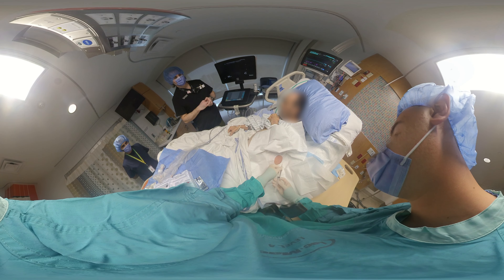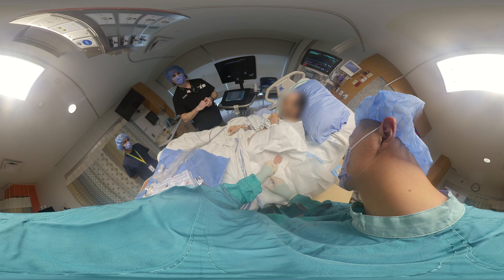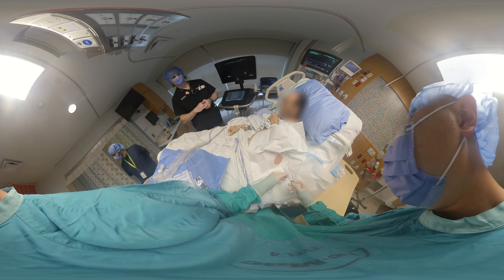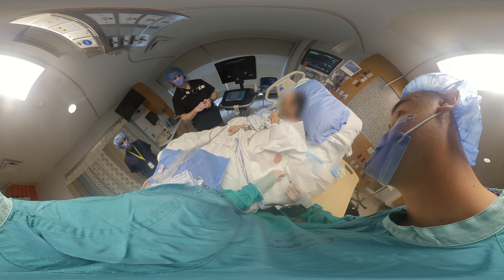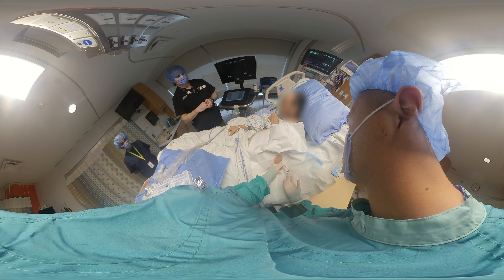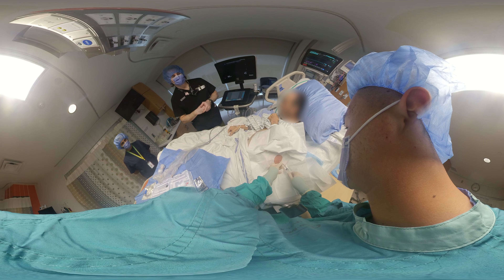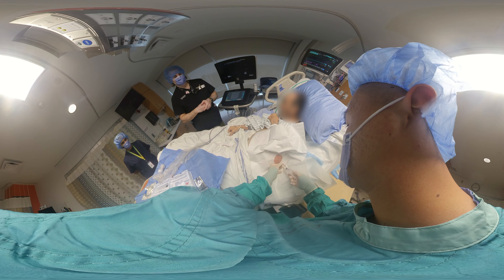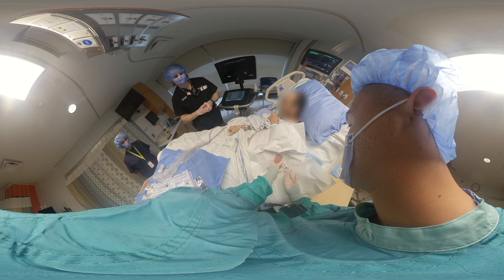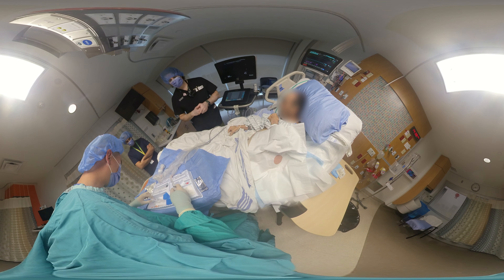Now we can get on with the procedure. We'll start by freezing the abdominal wall — freeze the skin first, then go down to the peritoneum. We'll go down to the peritoneum and make sure we have a safe track in order to aspirate peritoneal fluid. Aspirating and injecting as you go is a great technique to make sure you're not in a blood vessel.